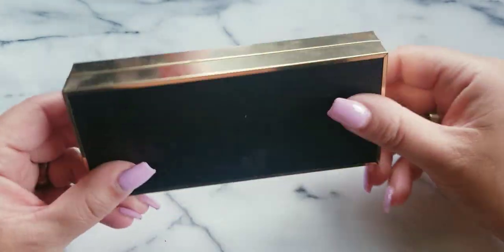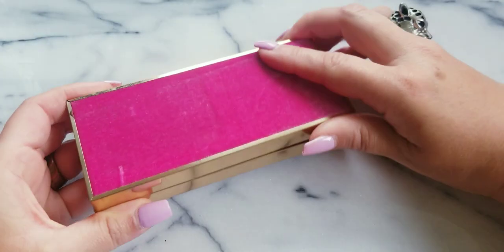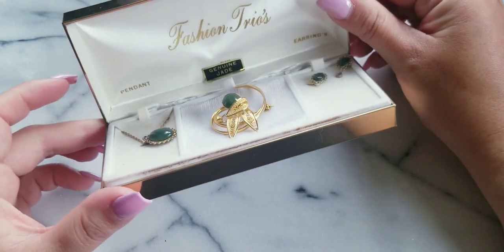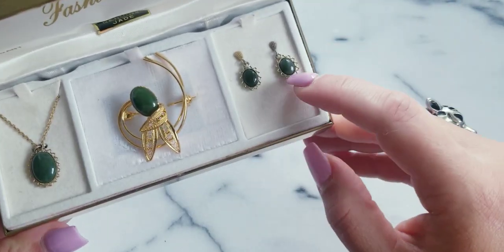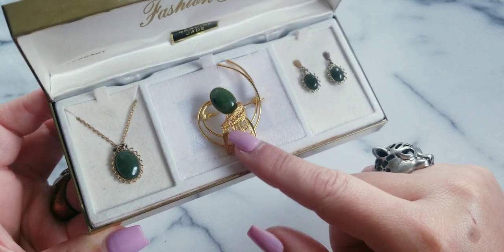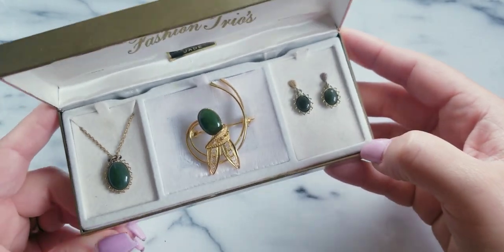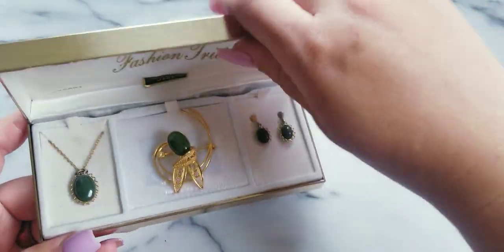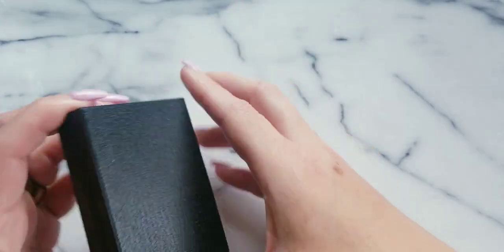Then I have this — I bought this for myself, I just liked the vintage box. Okay, this says genuine jade pendant, earrings, and a brooch. There is a little bit of fading up here. Here's the pin brooch and the pendant. So if anybody wants this set, you can have it for $10. I just want to move a lot of this jewelry out — it's just a lot right now, I need to move some of it.